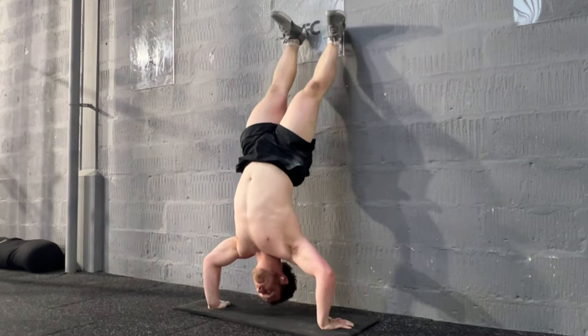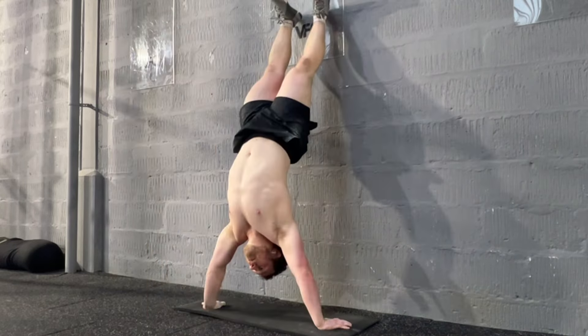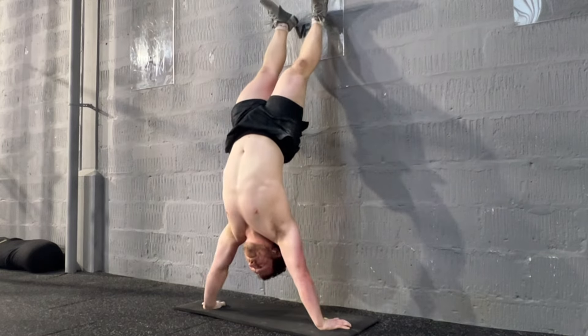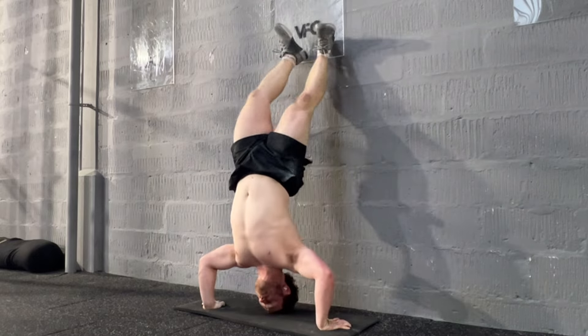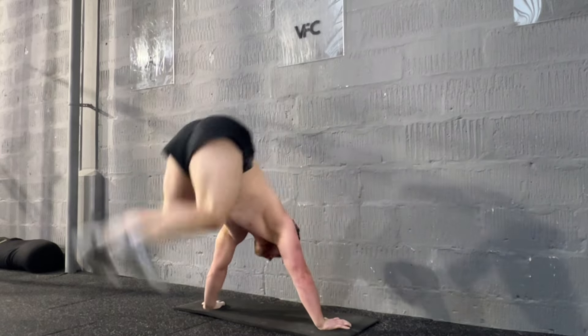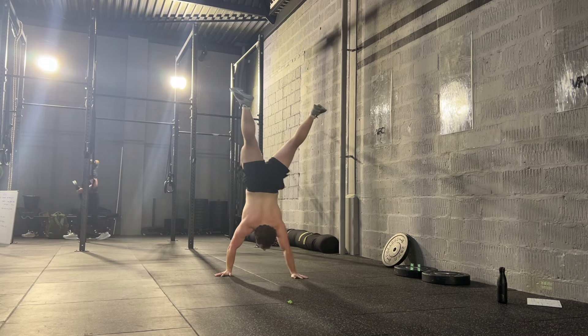I found the first 3, smashed them out; second 3, smashed them out; and then the third 3 were just a little bit trickier — you'll probably see that now. And then, this wasn't programmed, but I wanted to see how I got on, if I still had my handstand walk, so I chucked myself up there.